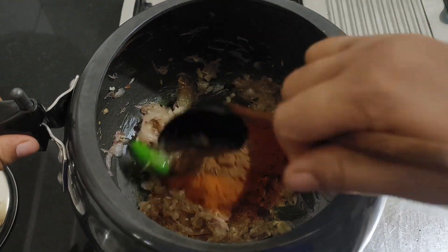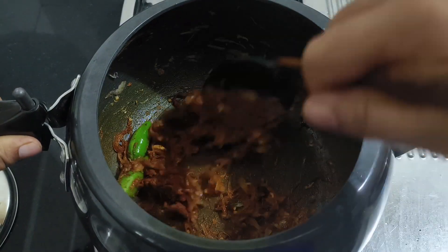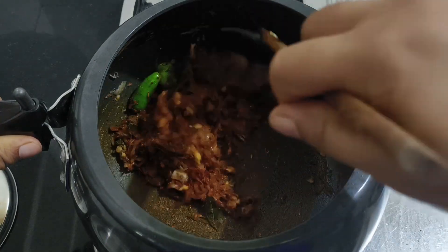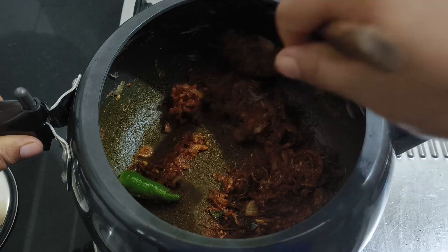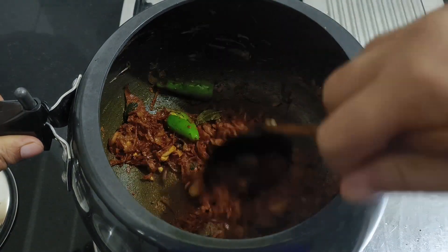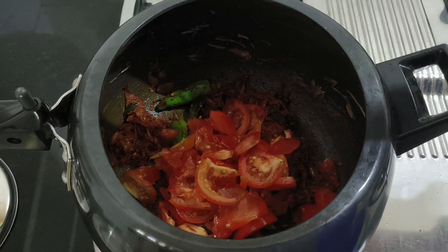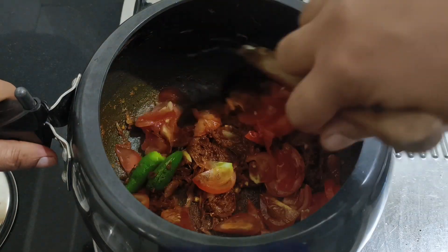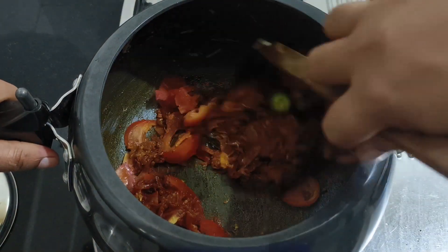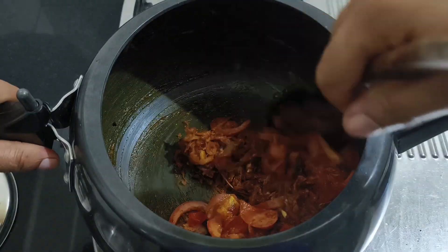I'll mix it all together. Let it dip and cut from the top. Put it in the middle with a bit of thin oil. Then cut the Thakali until it is soft — it should become a paste, nice and thick.